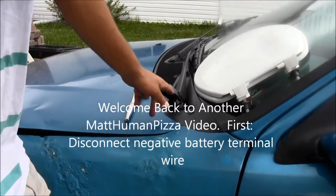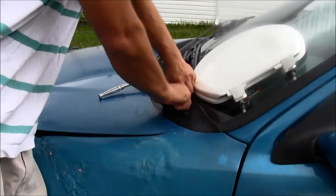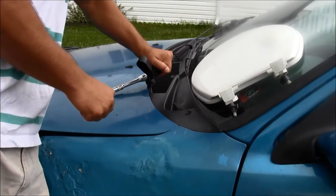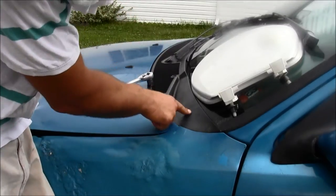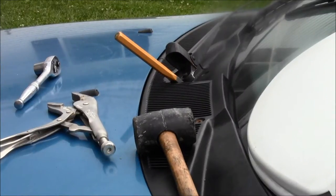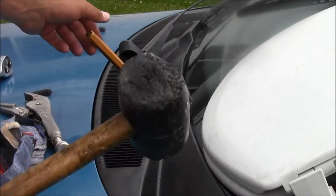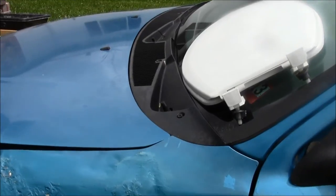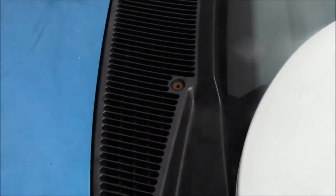First, remove your windshield wiper arm with a 15 millimeter socket. Remove the washer and get that out of the way, then remove the other one. You'll need to pop the hood to get the screws underneath. If you're having a hard time getting the wiper arm off, get a chisel, put it underneath, and use a mallet. Next, use a screwdriver or your fingers to remove the bolts and screws.